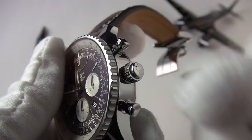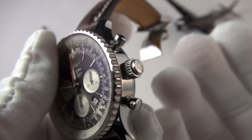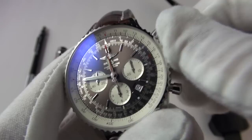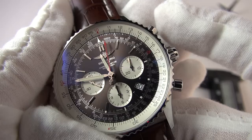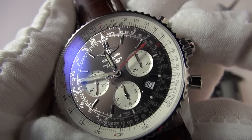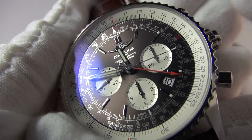We have the pushers at the standard position, but the Rattrapante extra pusher is incorporated into the crown. The crown is a non-screw-down crown. It's 30 meters water resistant, and we do have manual wind as well. Winding this particular movement feels quite different because this is a newer in-house movement. So let's engage that Rattrapante chronograph — stop and start at the top, and then reset at the bottom. And off it goes.